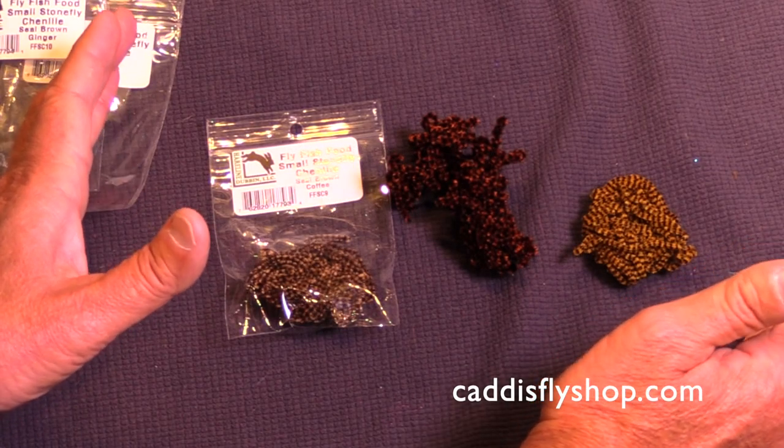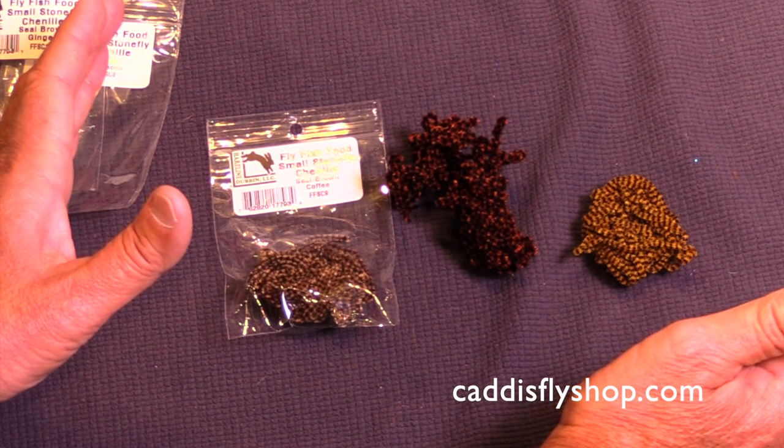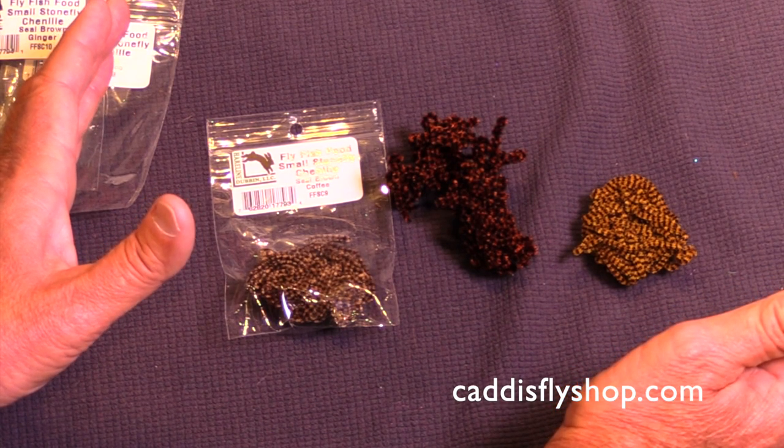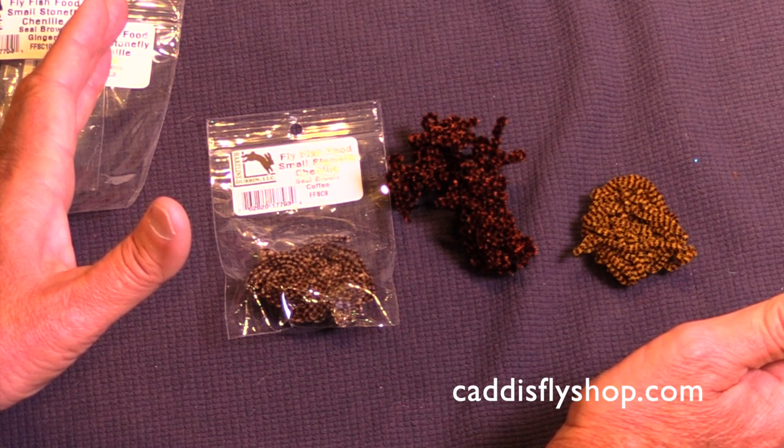Fly Fish Food Small Stonefly Chenille. This is small size chenille. It's variegated, very high quality. It's wonderful for tying nymphs, especially stonefly nymphs.